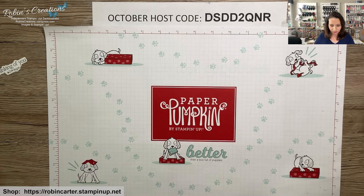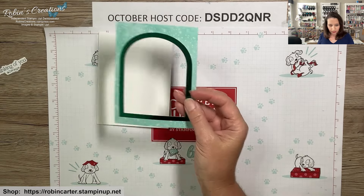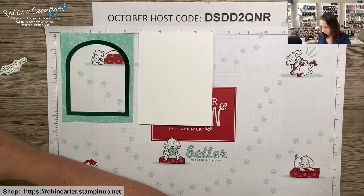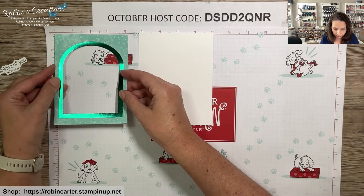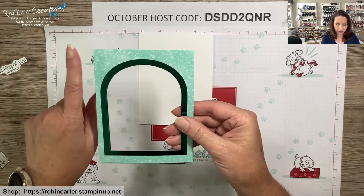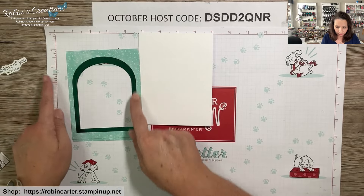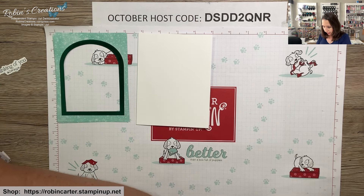Our second card uses the window opening frame — the outside piece of what we just used. Again I have a thick white card base, and I have a few different options to show you. I've trimmed both panels down to four and one-eighth by five and three-eighths, because I like to show a little white border. When trimming, look to get equal amounts of the design on each side of the window — for the five and three-eighths I took it off the bottom, but you may need to trim a little off each side.